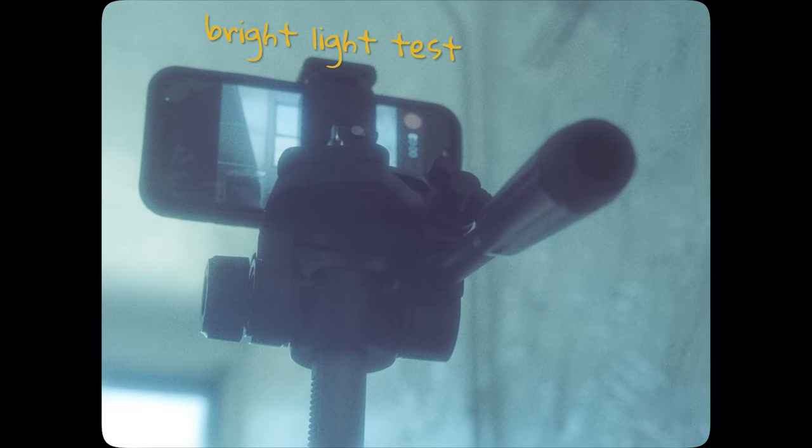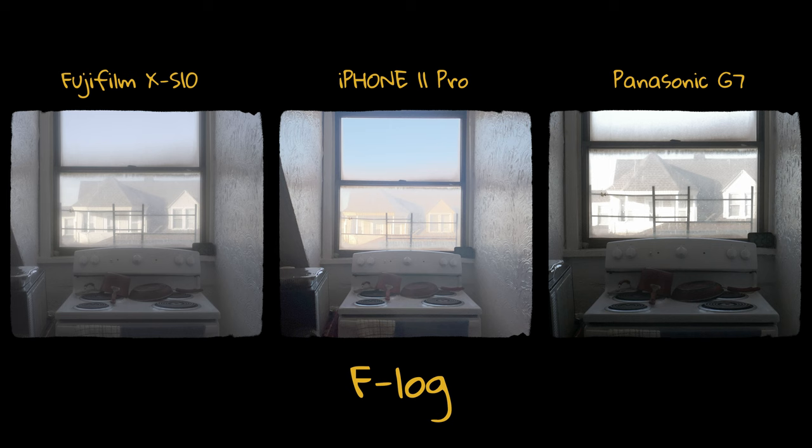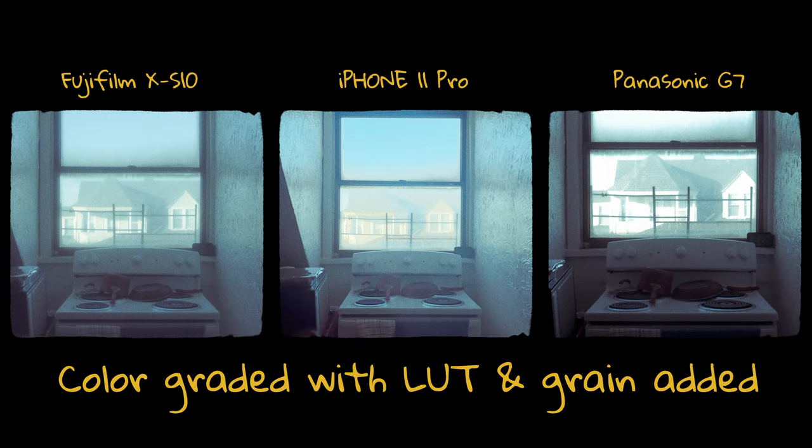This is the bright light test, comparing each camera in bright light. I under-exposed for the Panasonic G7, so the iPhone 11 Pro and Fujifilm XS10 are more comparable. The iPhone works better in bright light rather than dark light, and you'll see that in a bit.